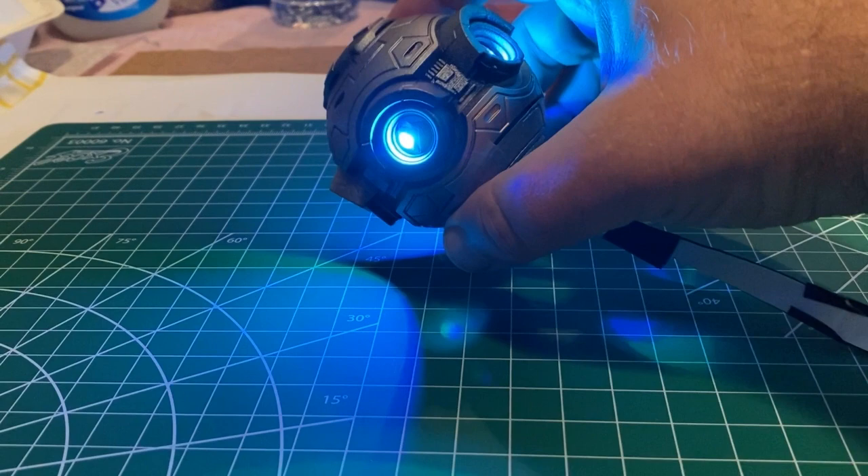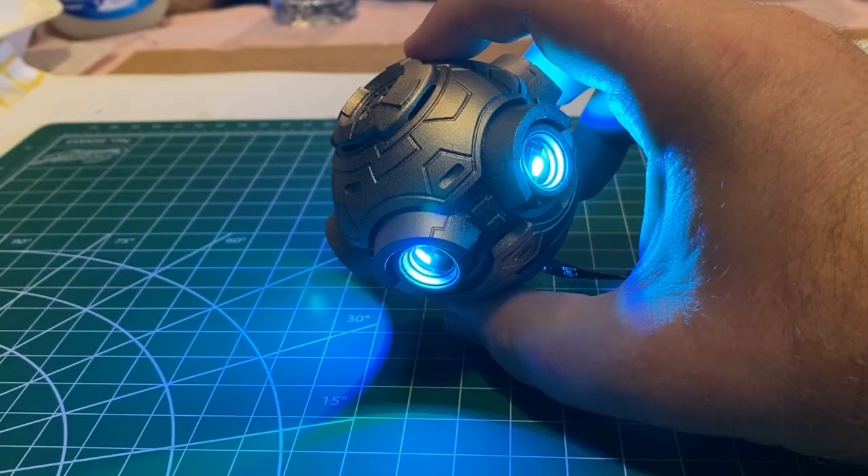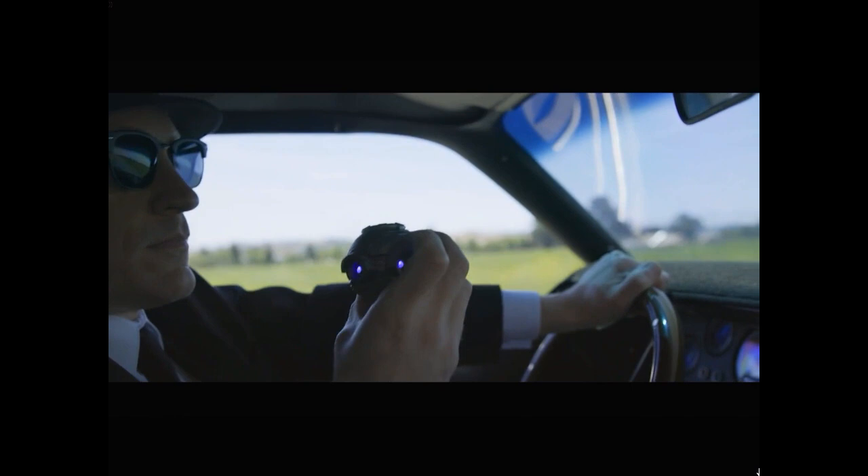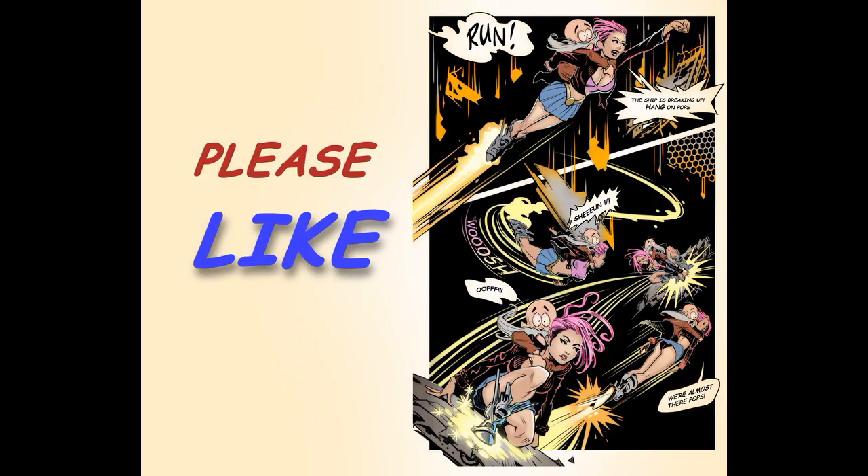I hope you enjoyed this little breakdown of how I made the gizmo for 'Back to Graffiti.' If you want to learn more about the film and see the full trailer, I've posted a link to the Kickstarter page in the description below. Please do me a solid and like and subscribe — until next time, ciao.